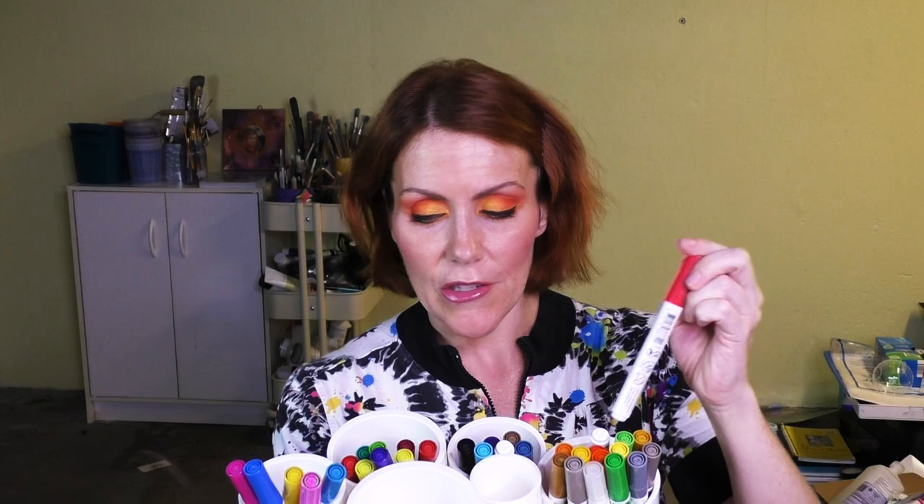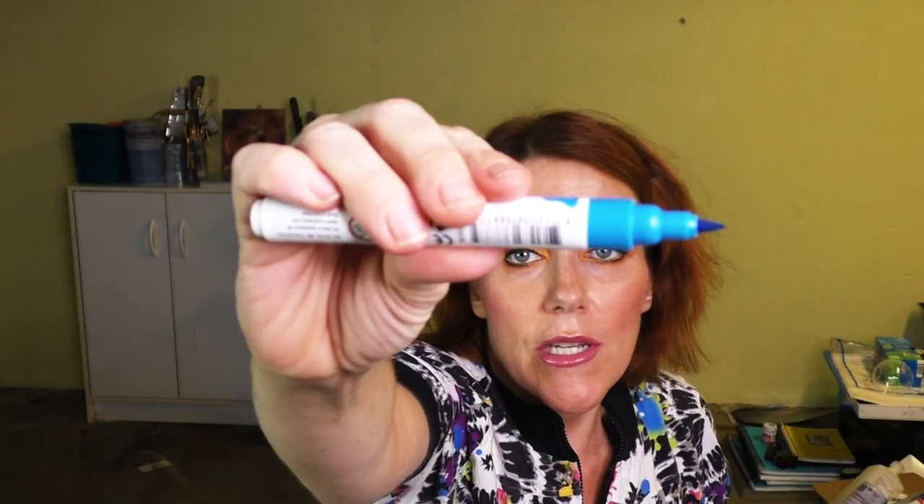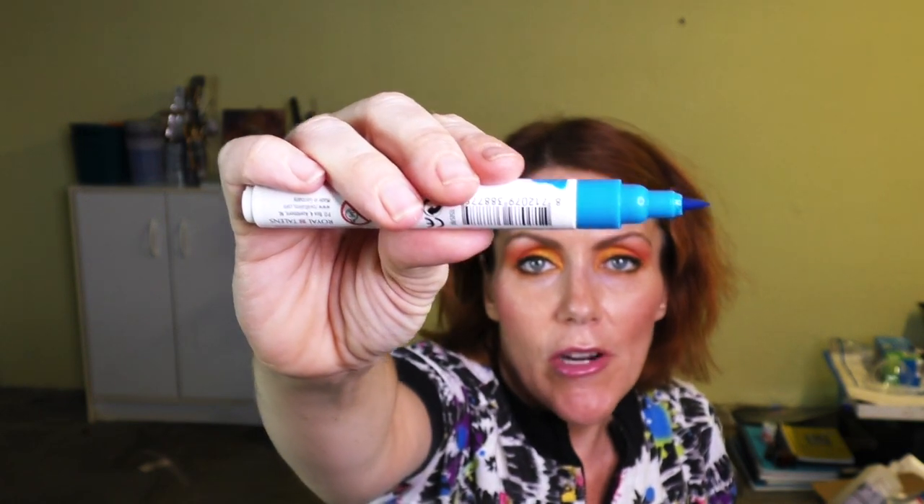The Brush Pens by Ecoline — so beautiful, wonderful, satisfying to use for watercolor effects. However, for some reason I'm just not into them right now, but I'm going to keep them anyway. Look at those colors — lovely tip, beautiful tip. You can see my full review on it somewhere on the channel; I'll put a link in the description.